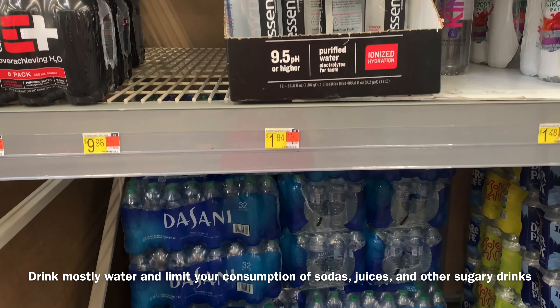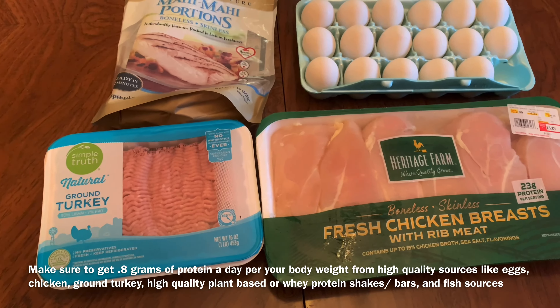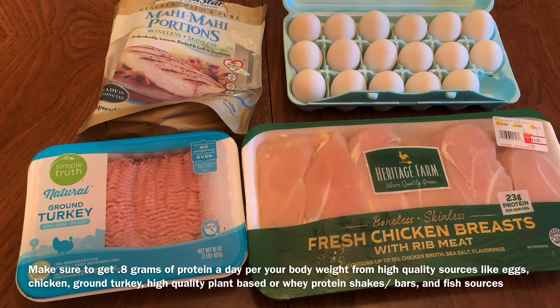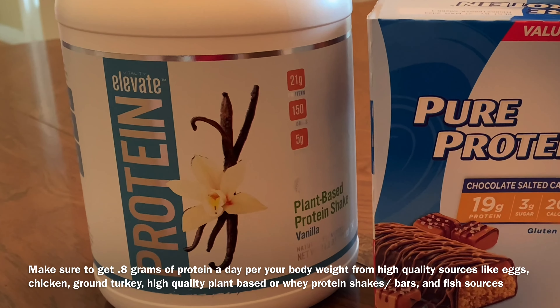Drinking a lot of water and staying away from sugary drinks and sodas is important. Also make sure you're getting an adequate amount of protein from high quality protein sources — whether it be lean meats, fish sources, or high quality protein shakes like whey or plant-based protein. You want to get about 0.8 grams of protein per pound of body weight per day from these high quality sources as you work to cut fat and reveal your lower abs.